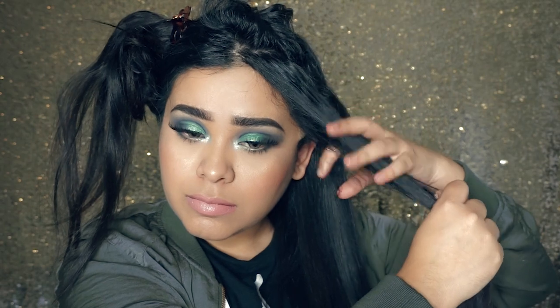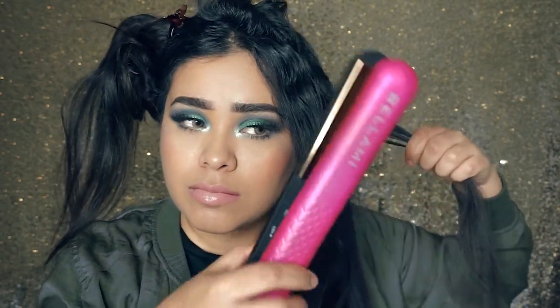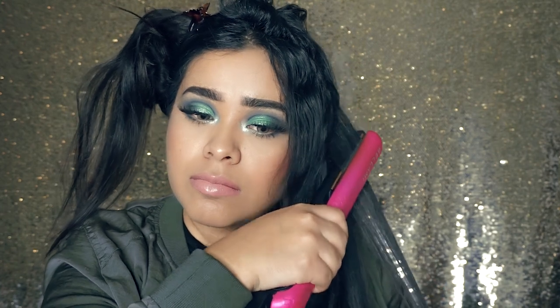When I'm straightening my hair I like to make sure I get it all the way from the start to the end. I also like to straighten it a little bit inwards just so that the hair has a little bit of movement towards the bottom and it doesn't look completely flat.